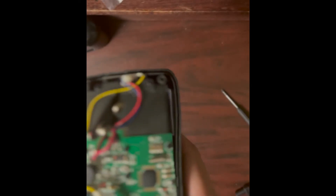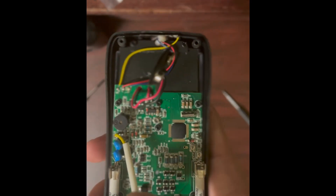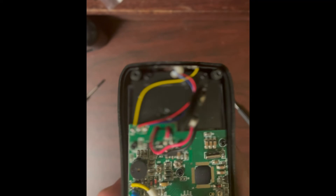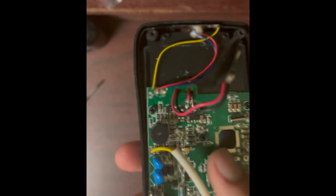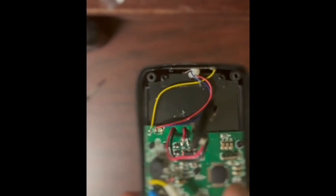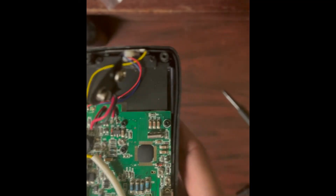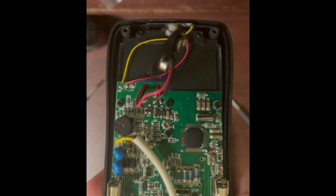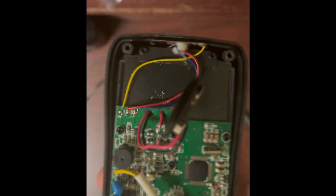The reason you have to select AC or DC on the meter is so it knows to engage or bypass that rectification diode. On some higher-end meters with protection, testing AC on DC mode is fine. Sometimes the diode is always engaged — DC just flows through it unchanged, while AC gets rectified into DC.